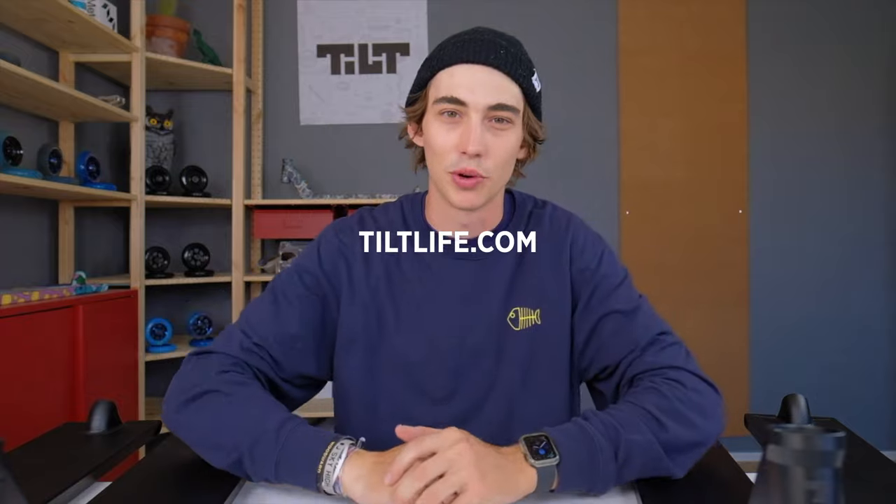Let's talk about how much this deck costs. If you go to tiltlife.com and purchase one of these decks it will set you back $230. I'm always going to say in these videos: make sure you support your local scooter shop. If you go to your local scooter shop the prices may be different — that's just how it works, prices vary around the world — but on tiltlife.com they're $230.